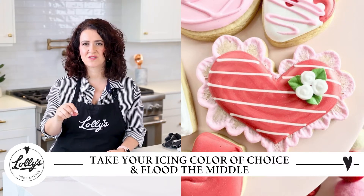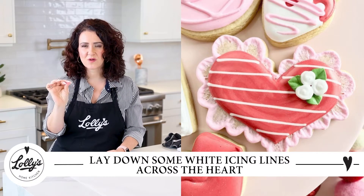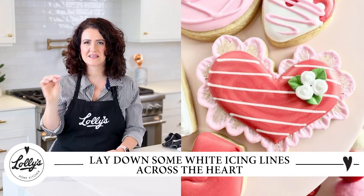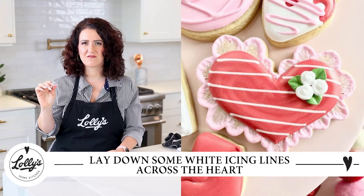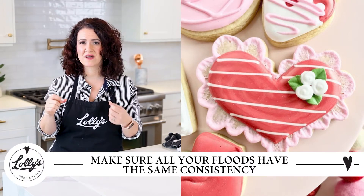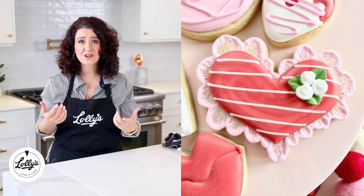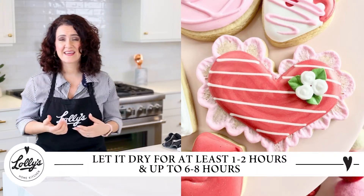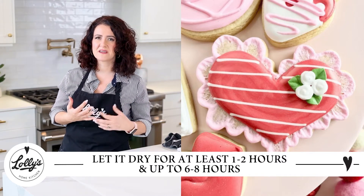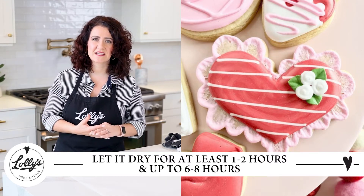Right after you flood it, you're going to take a white flood and cut a little hole in the tipless icing bag so it's a nice thin line, and you're going to lay down some lines of white flood. The tip here is to make sure that the white is the exact same consistency as your red so that your floods are the same consistency. Then go ahead and let that dry — you want a good crust on it, so maybe an hour or two at least, up to six to eight hours.